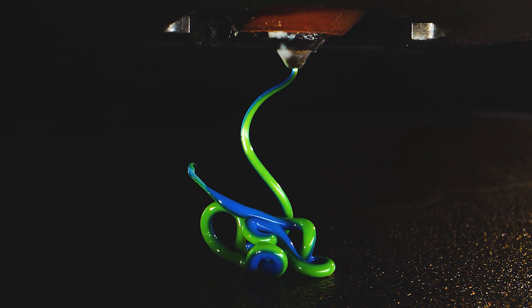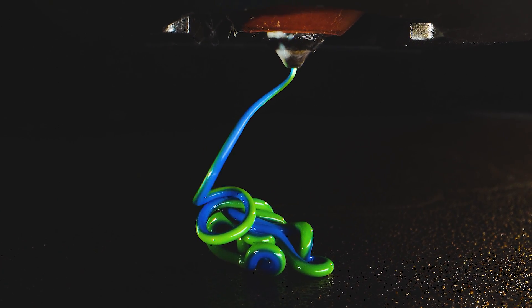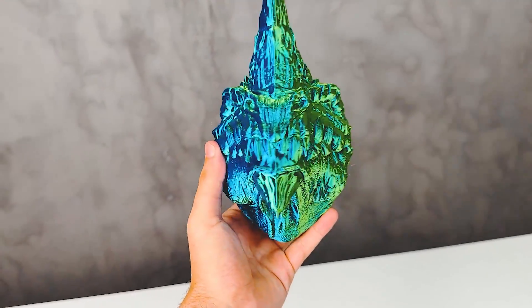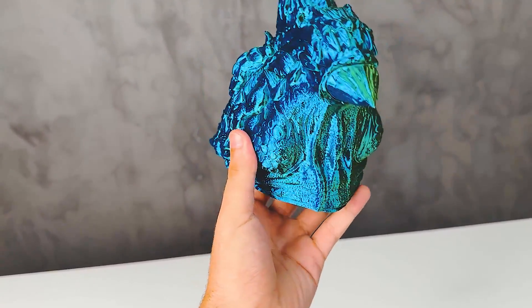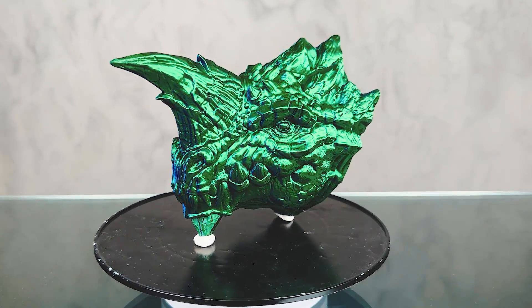You can actually see both colors coming out of the nozzle at the same time, side by side. That means your print will reflect different colors depending on the angle you look at it. And if you rotate it in your hand, you watch the color shift before your eyes. When I show this to someone who doesn't know 3D printing, they are always blown away by this. It adds a lot of value to specific models.